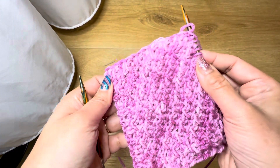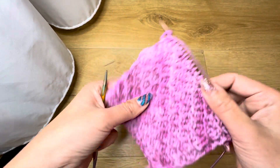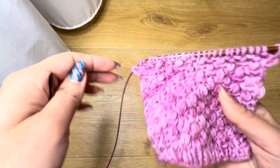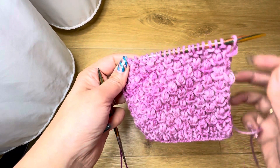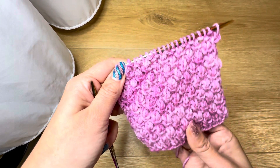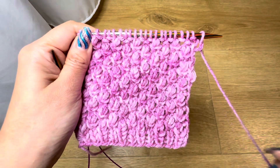Even the back side is pretty easy. Very beautiful. I hope you'll enjoy knitting this stitch. Bye bye!